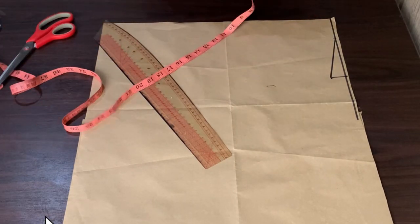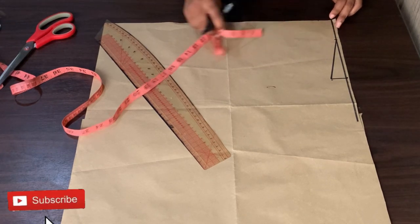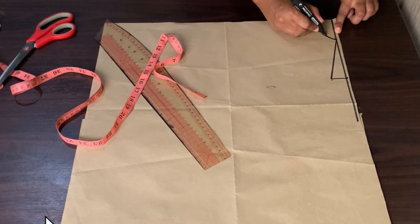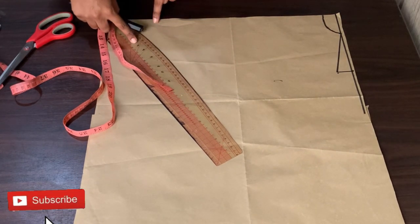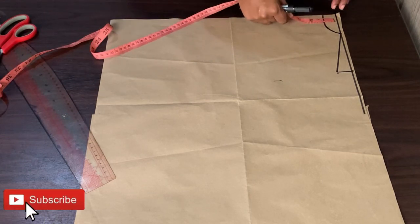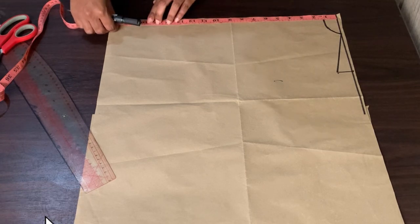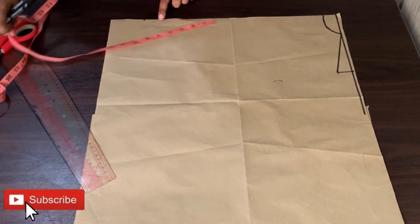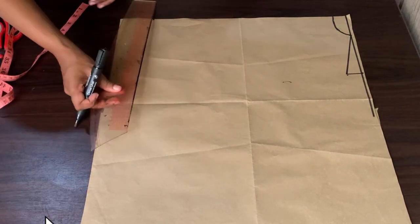On the neckline I will come down by 1 inch. You can use your curve ruler to create the neckline shape. From the shoulder line I will go down by 17 inches, and that will serve as my back length measurement, and I will draw a line across.